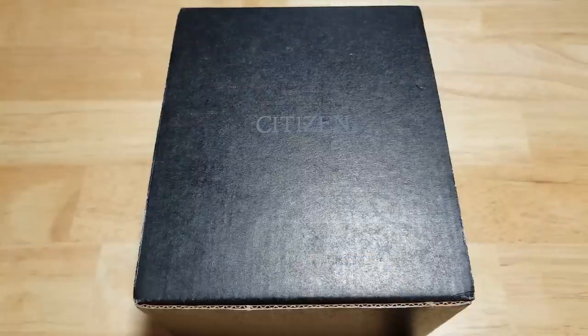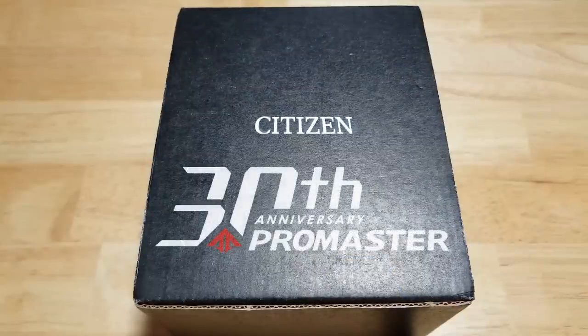Hey guys, welcome back to Maverick Watch Reviews. I've been away for a couple weeks — Maverick and I were sick and I wanted to take a little break — but I'm back now. I'm excited. I've got a really cool watch for you today: the Citizen ProMaster Aqualand 200-meter solar quartz diver, model number BN2038-01L. As usual, we're going to open this thing up, look at all the features and functions, check out the build quality, and then I'll let you know what I think.